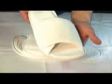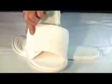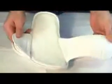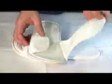This is our Terry Velour Spa Slipper. It's open-toed, made with 100% cotton, and has a Velcro adjustable strap.